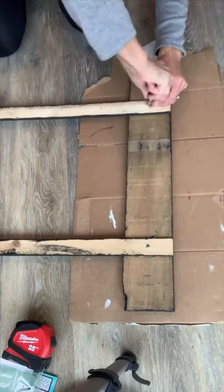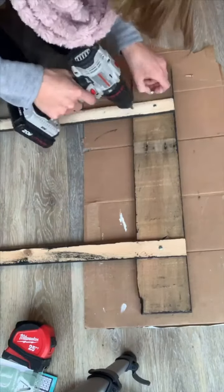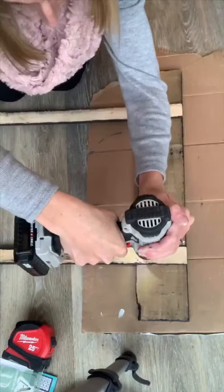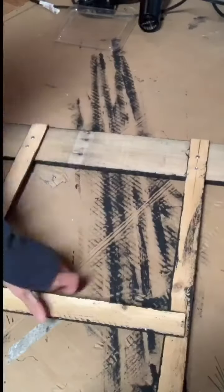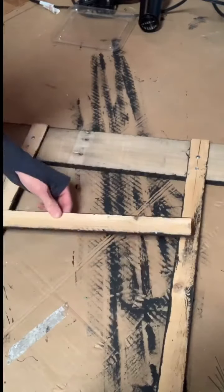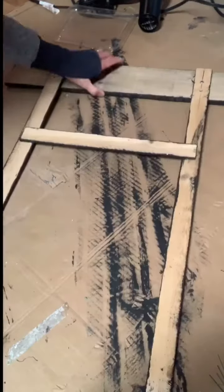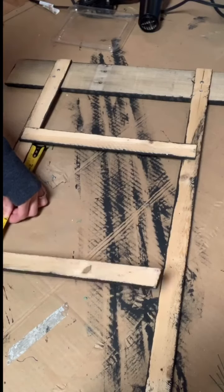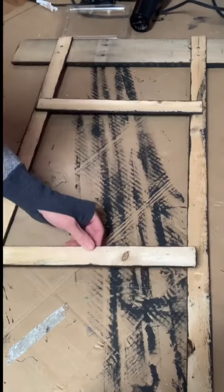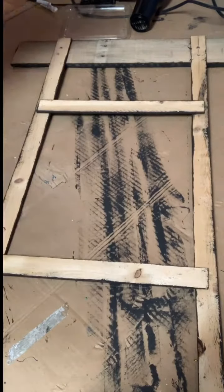Once everything was dry, I flipped everything over and I took the 27-inch long boards and screwed them in place — I went four inches in on both sides. Then I took the 14-inch long pieces, messed around with the measurements, found where I wanted these to lay, and hot glued them in place. I started with just two, but I did add a third, and I felt like the hot glue held this down pretty well.